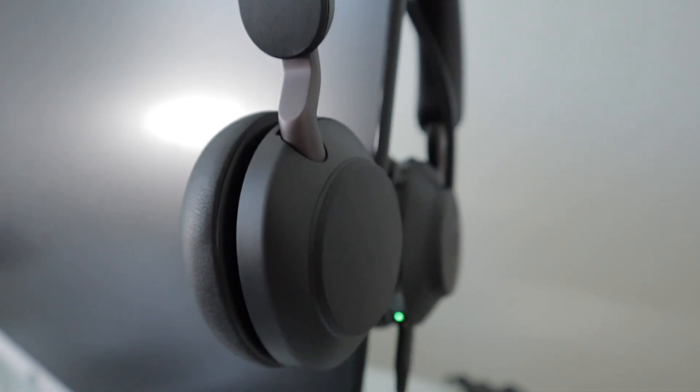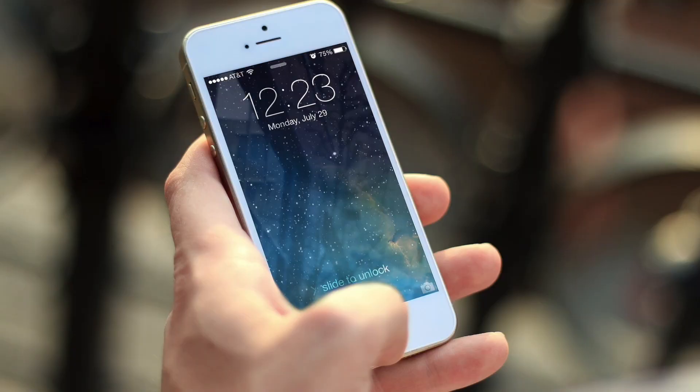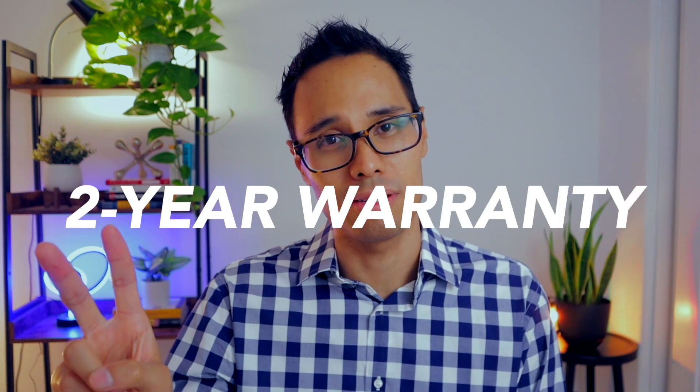What's also impressive is that this headset can connect to up to eight devices — for example, your cell phone, your laptop, and your iPad. And what's even better is that the headset also comes with a two-year warranty.